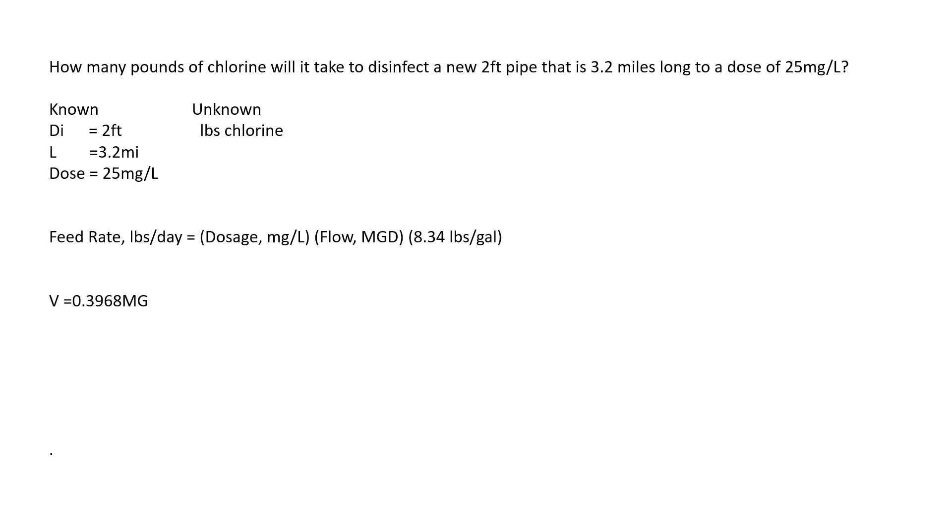We have the dose of 25 milligrams per liter times the volume of 0.3968 MGD times the standard 8.34 pounds per gallon. When you multiply it together you get the answer of 82.7 pounds per day. It's a pretty simple question, but with a whole bunch of steps to get to the answer.